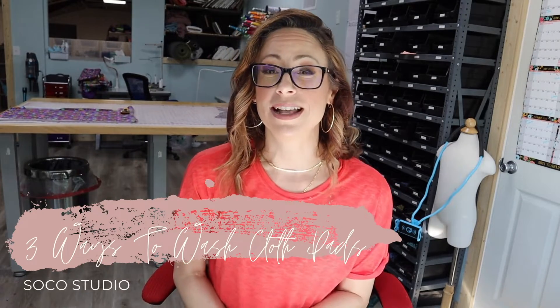Hey y'all, my name is Mikaela and I'm the owner of the cloth pad and diaper business Soko Studio. I'm a mom of four and I run my business with my husband in a small East Texas town since 2011. Today we're going to talk about three ways to wash your cloth pads at home.